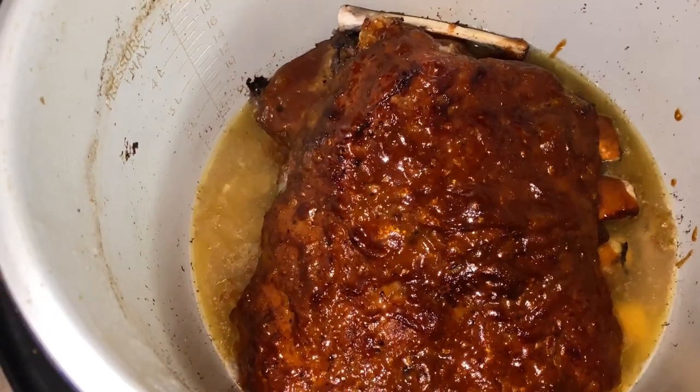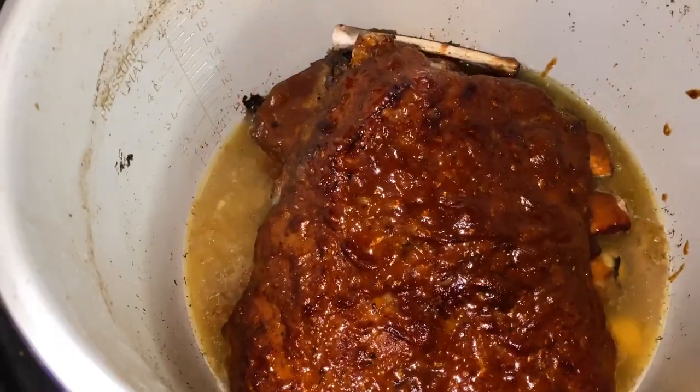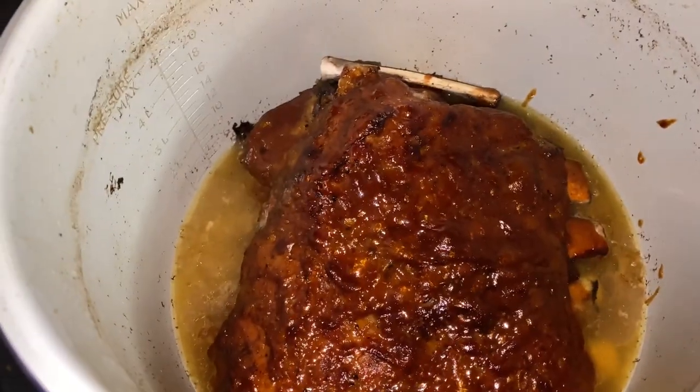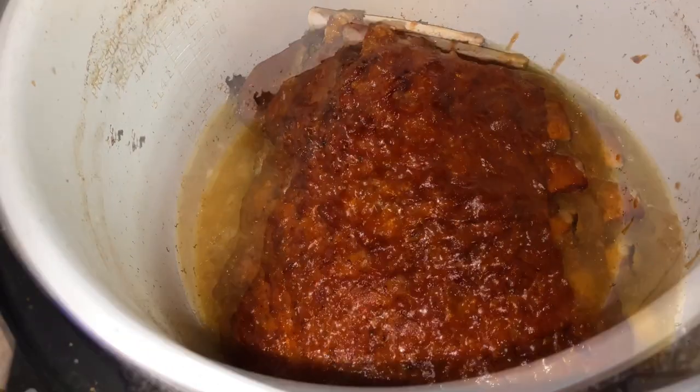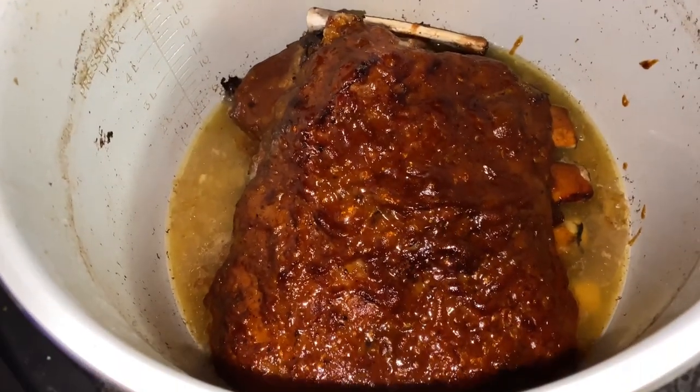Hey y'all, welcome back to my channel. Welcome back to Tommy Bites Homestead. So today we'll be making ribs in the Ninja Foodi. This is quick and easy. If you like this video, go ahead and hit the like button, subscribe to the channel and join the family.